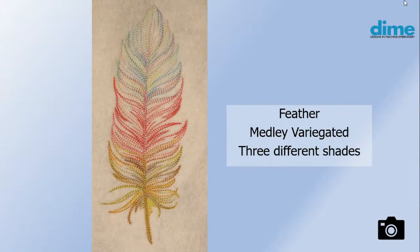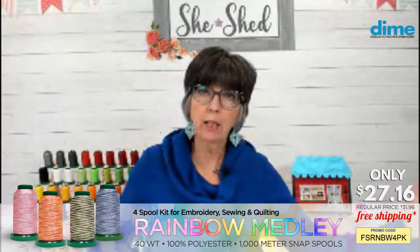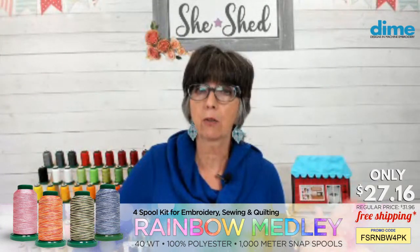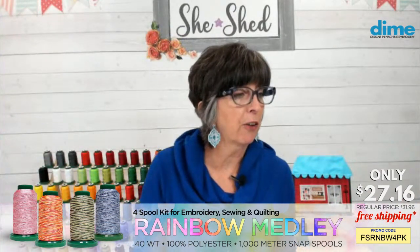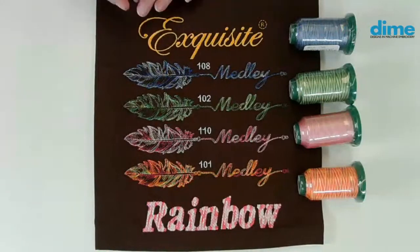The variegated threads in the special this week are these four, and we have plenty in stock. The 2020 doors are no longer available — they have been retired. That was a year-long program offered to everyone for free for 12 months, and on New Year's Eve we took them down — they are back in the vault for now. So let's go over to the overhead camera and take a look at some samples. Here's our Rainbow collection — we have denim blues, forest greens, cotton candy, and sunset, and here are the four spools.